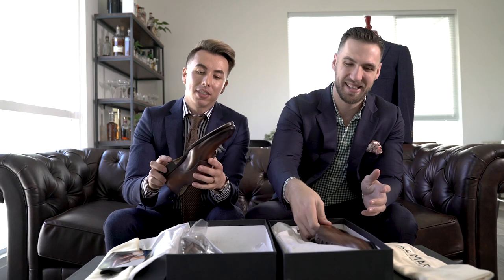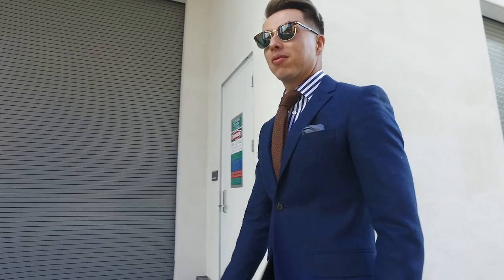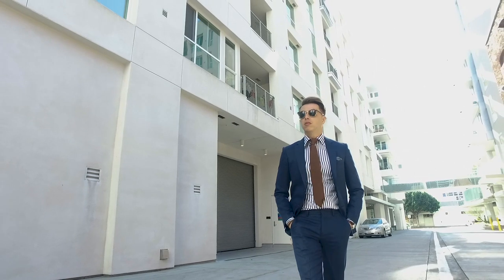Those are just badass. Now onto mine — the monk strap. I would wear these with the suit, I would wear these with the suit I'm wearing today. But you can easily wear these also with denim. I would pair it with a solid sock because you want to show off the shoe — you don't want to grab too much attention, make it pop too much.